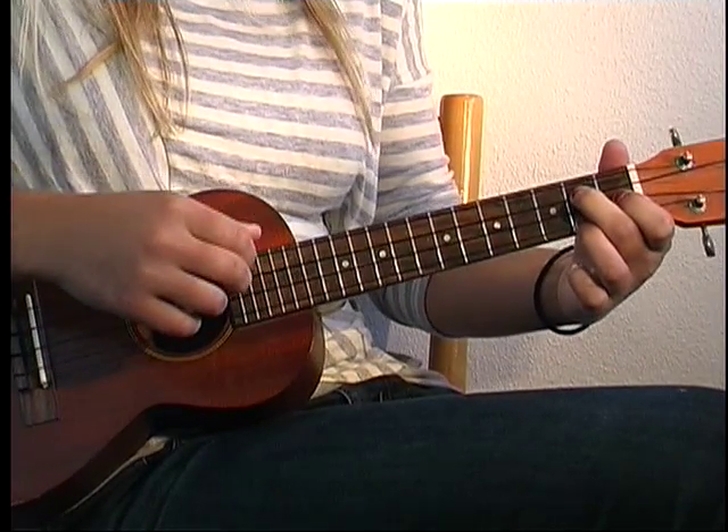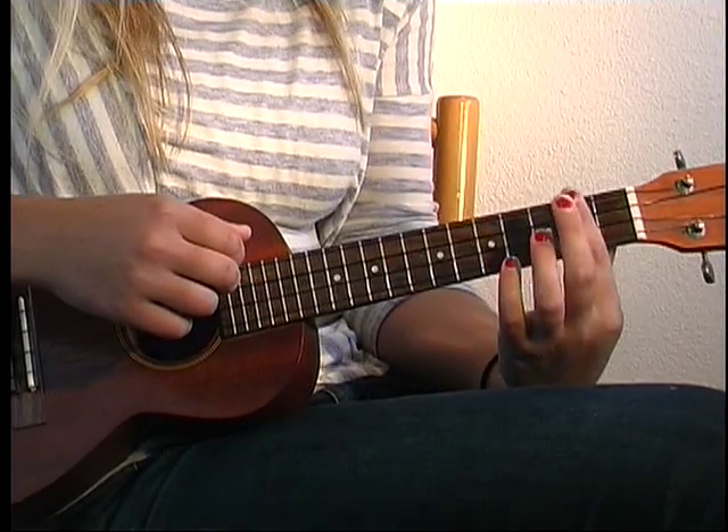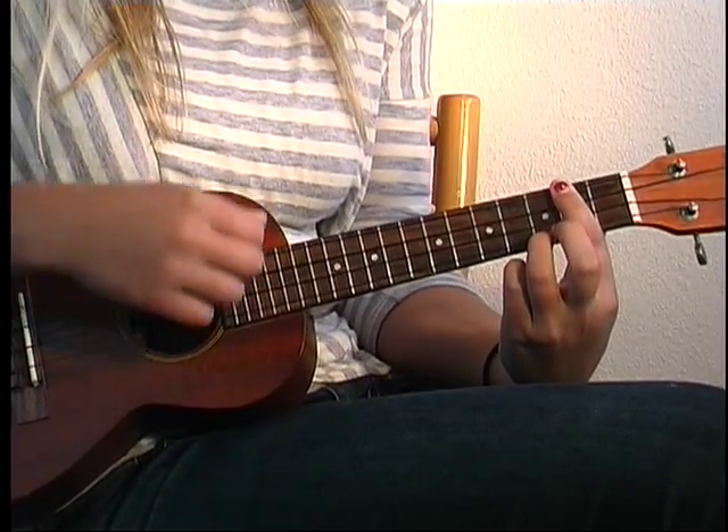After that, going into the verse, he plays a D7 chord twice — just two little hits on beats 3 and 4. Then you bar all the strings at the 2nd fret and put your 3rd finger at the 3rd fret on the last string.